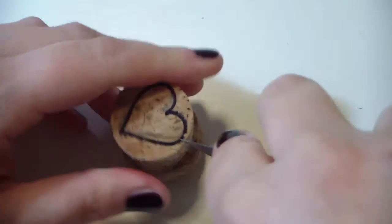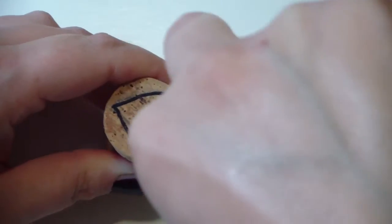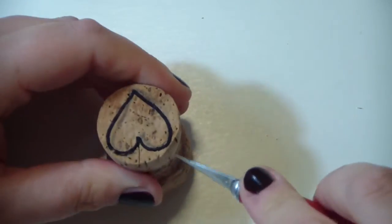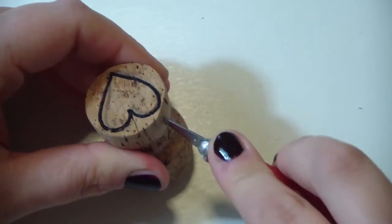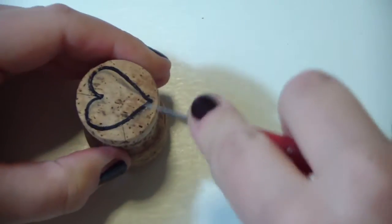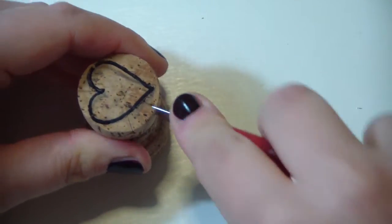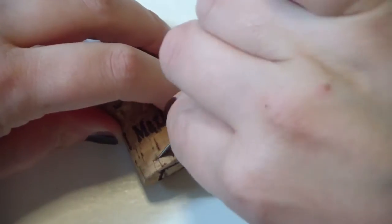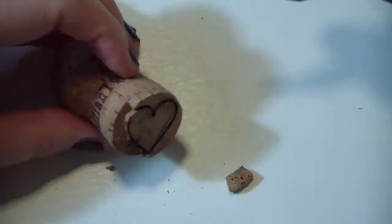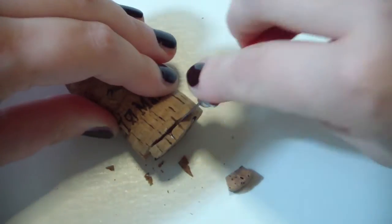Now let's cut the heart shape. I've already carved all along the perimeter of the heart, and now I'm making this horizontal cut here so I can easily remove the excess cork. And ta-da! You have your heart stamp.